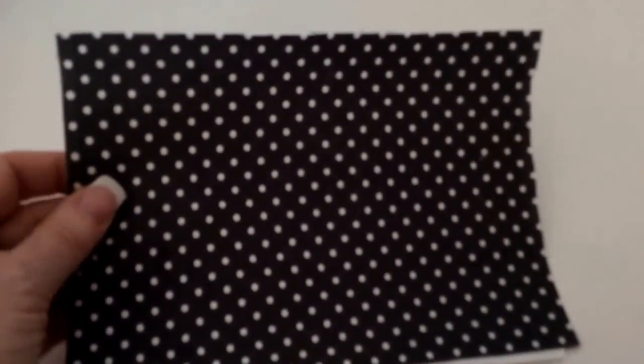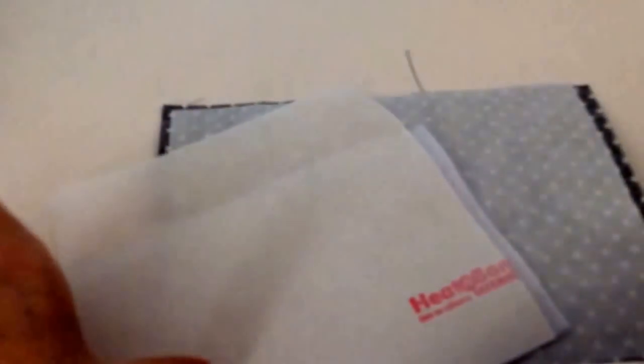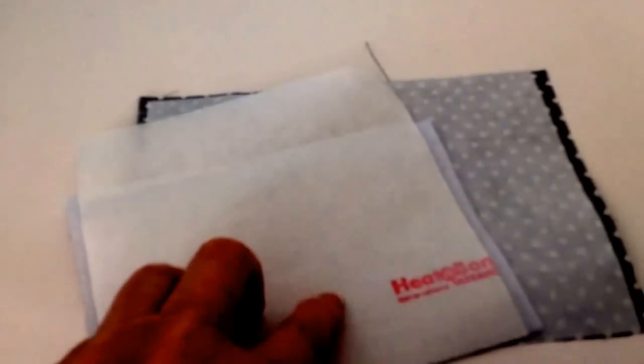I've ironed the Heat & Bond onto the back of both of these bits of fabric. This is cotton quilting fabric and on the back you can see I've got the Heat & Bond ironed on with a dry hot iron, and the paper's still in place at the moment. This one you might not be able to see as well because it's white felt — ordinary white felt that I bought in packets from my haberdashery. This is quite soft felt and again I've ironed Heat & Bond onto the back, with the paper backing still on.